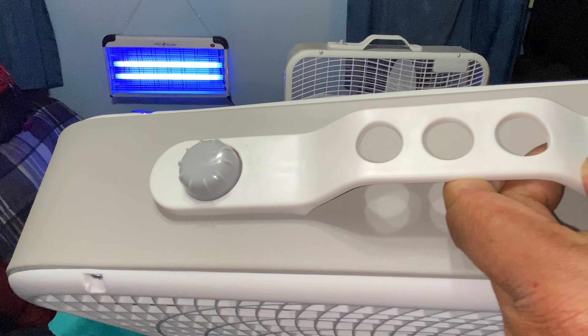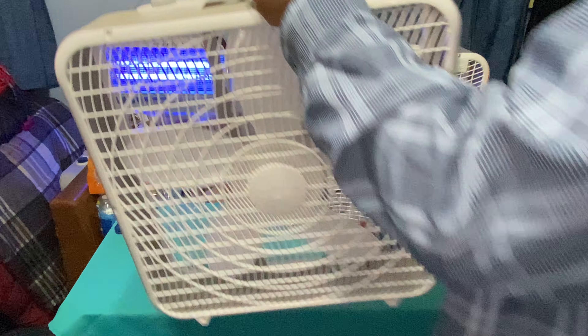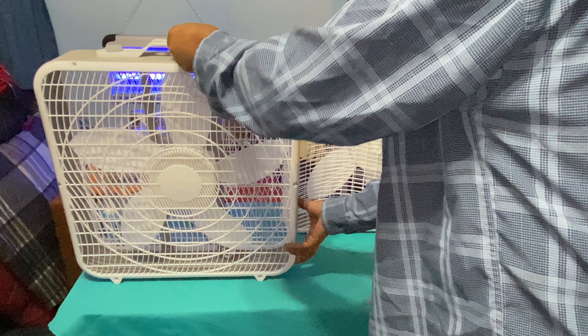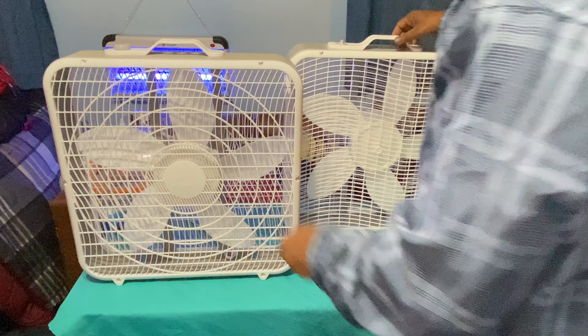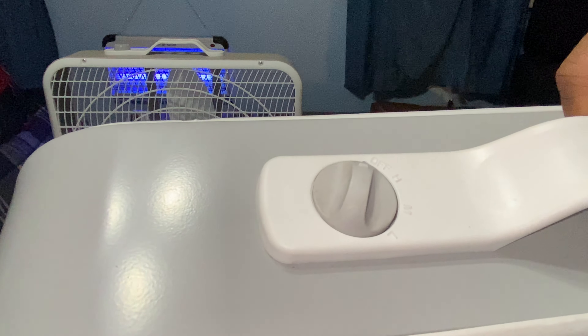The difference with this one is that it starts with low, medium, and high. This one right here starts with high, medium, and low. So that's the difference that Aerospeed has done.